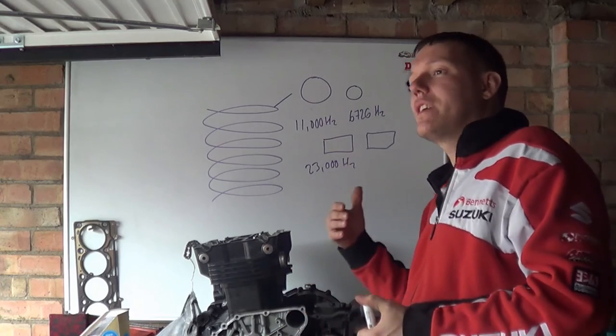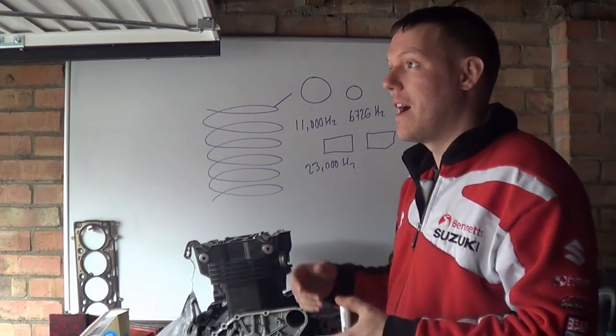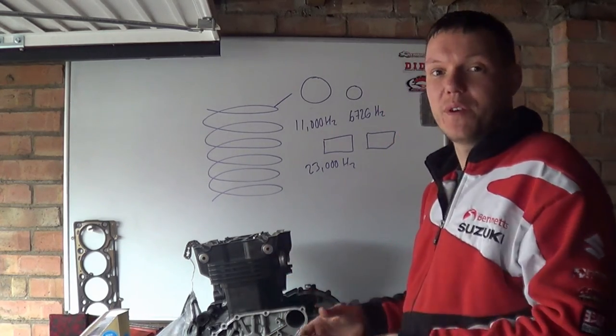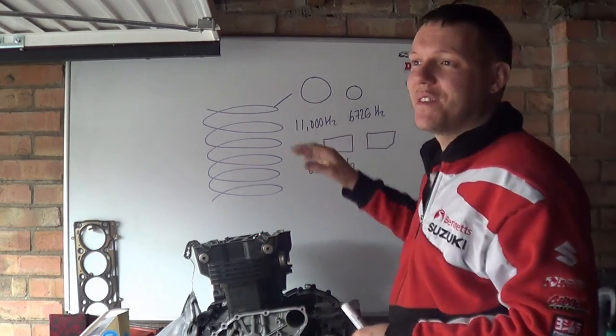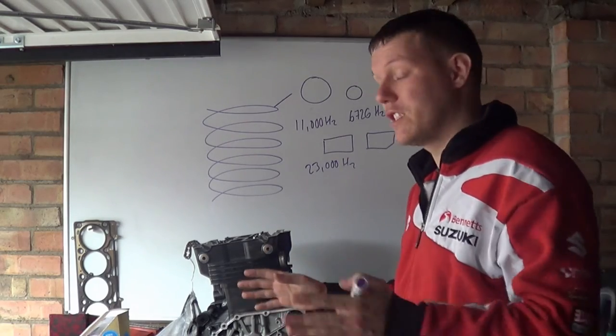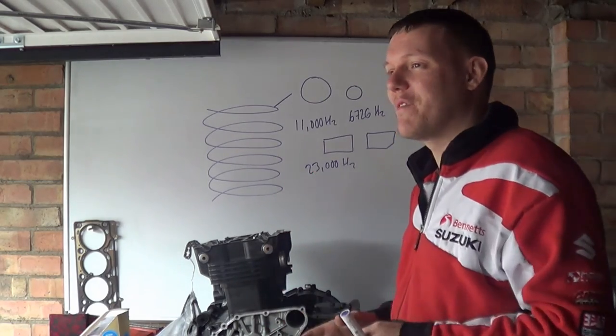Because they don't have springs, they can go at higher RPMs. I will do a video on the desmos because, yes, it stops the resonance frequency issues of springs by negating springs altogether, but it does have its own issues in other ways.